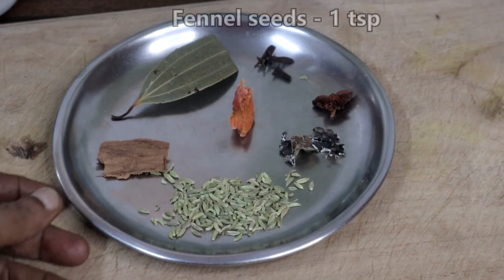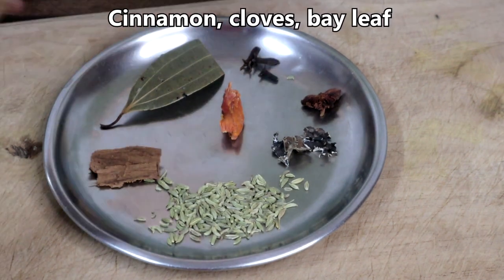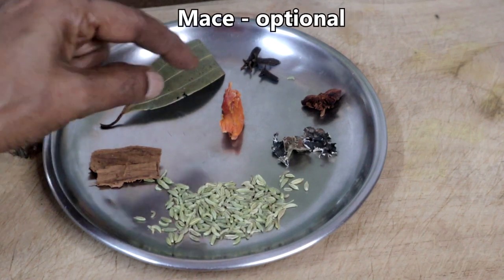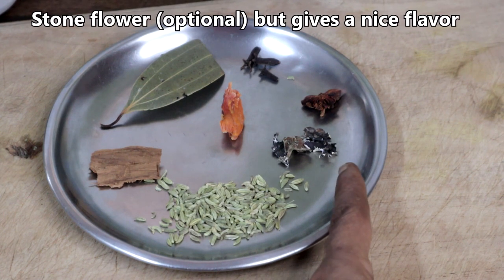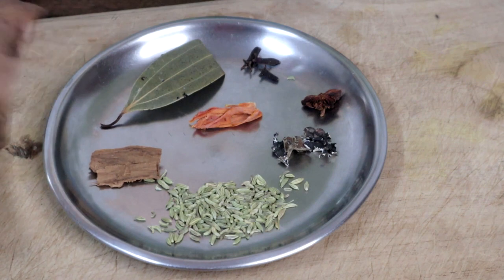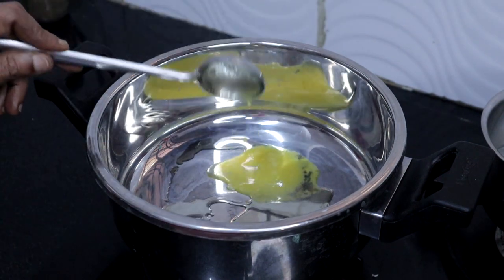These are the spices I am going to use: one teaspoon fennel seeds, cinnamon, three cloves, star anise, bay leaf, mace, and stone flower — that is kalpasi. It adds a nice flavor to the pulao. In a cooker, heat two tablespoons of oil and one tablespoon of ghee.